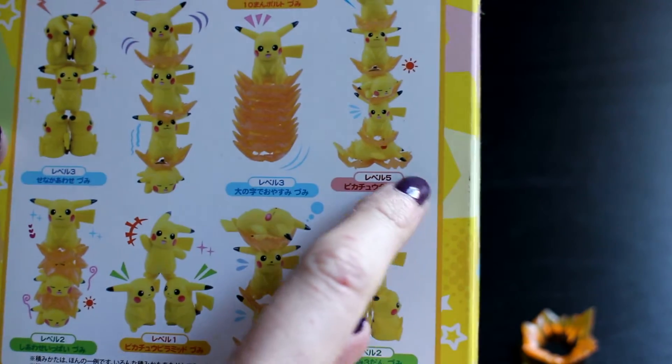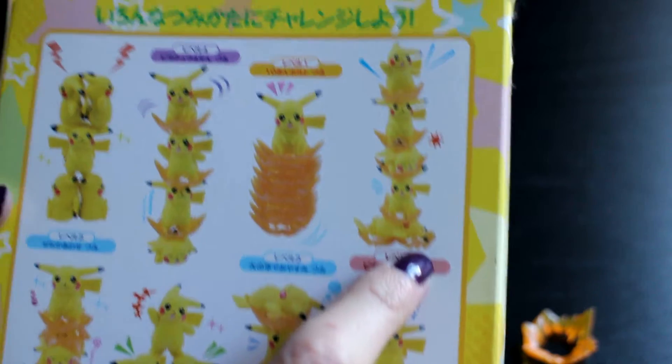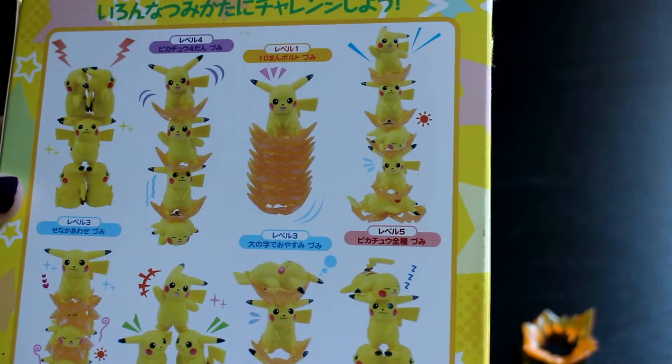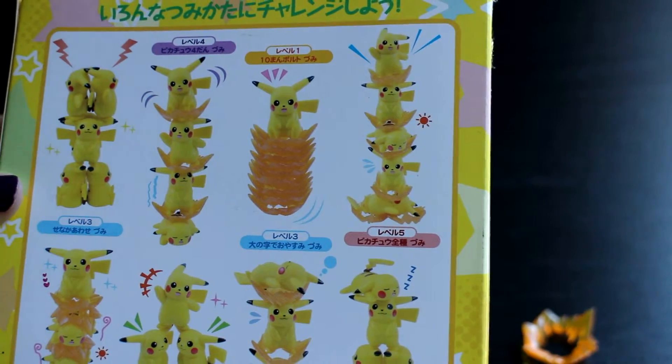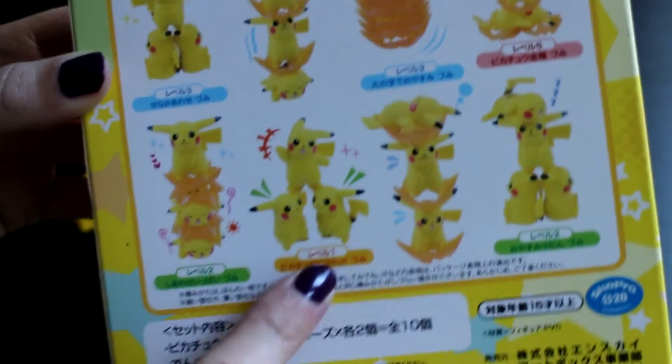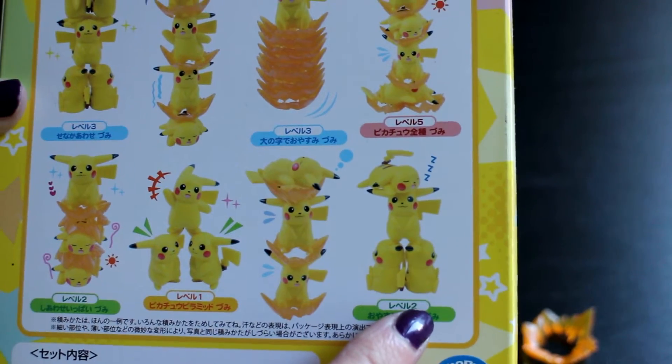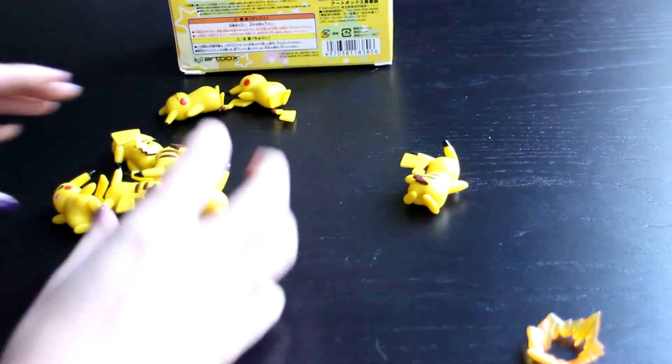Oh, I think maybe these are levels of difficulty — because that looks easy, that looks hard and it's got a number five, and that one's got a number one. Oh yeah, I did that one — I did the number one, level one! But that was level two and I couldn't do it. So yeah, not as easy as it looks.